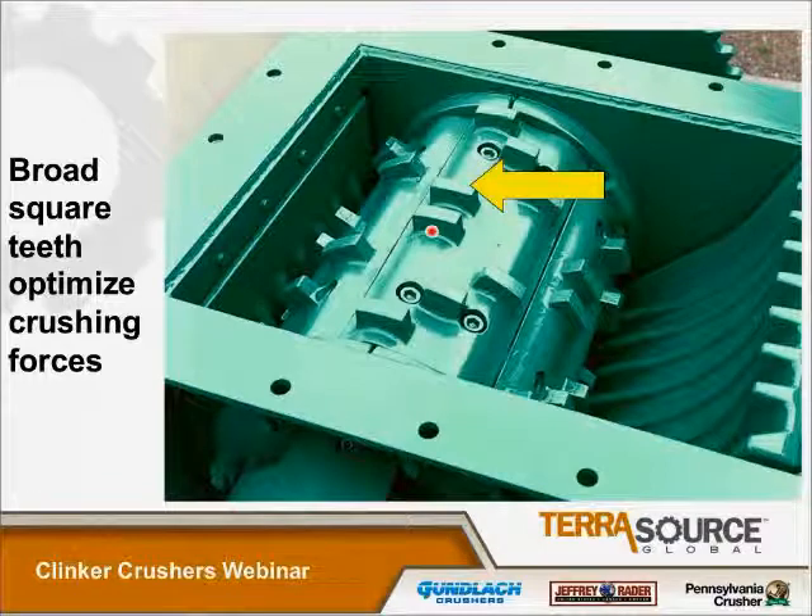Here we have another view of the segments themselves. Where the arrow is, we have broad, square teeth. This helps us to optimize our crushing forces. The tooth layout across the segment is also designed to be reversible. This circular piece is a wear liner, also of high-chrome white iron — it's replaceable. And this area is the access door for maintenance, which allows you to get in and replace the segments if needed while the machine is in place.